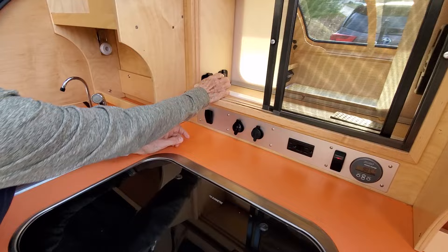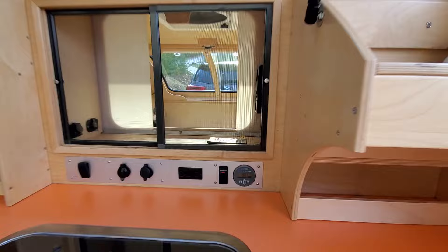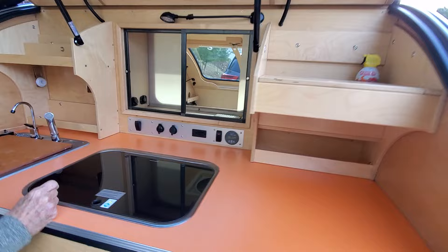We have USB ports, a 220 port over here, and a 220 plug here. This is the Victron controller for your power, the electrical, and the solar panels on the top. And that concludes the vestibule.